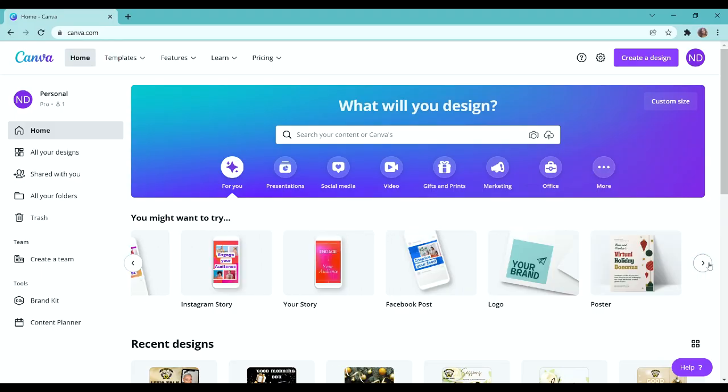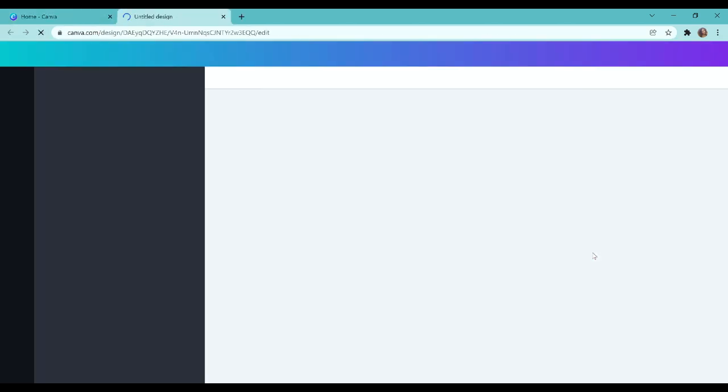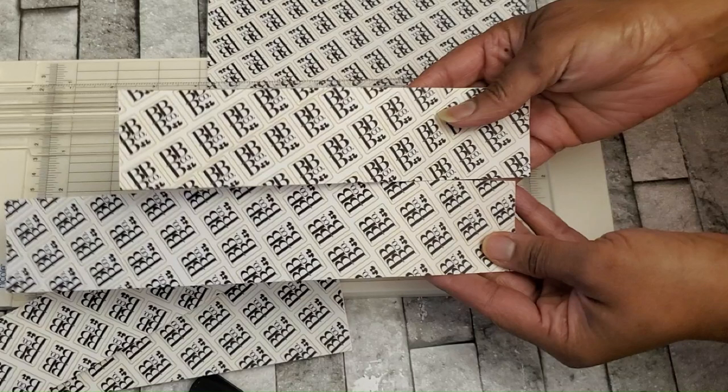I am going to be working from Canva and I'm going to choose an A4 document. You can also do this in Word or PicMonkey, but this is where I decided to work. I'm going to take my label, and remember that this is going to be cut into two or three inch strips, so you want to make sure that your information is small enough to fit on the strip.